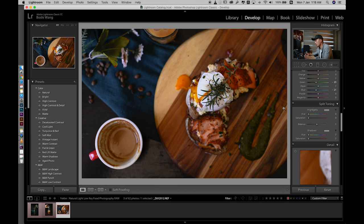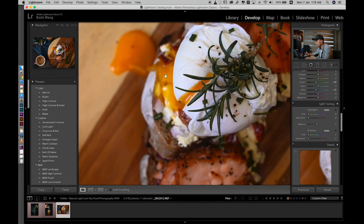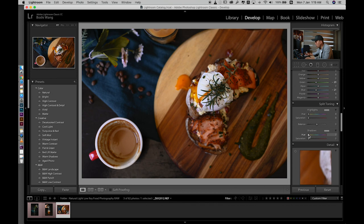I personally really like a yellow and warm color tone, so I'm going to add some yellow into the shadows in the color balance panel. I'll leave the highlights because I like that color. I'll select around 35 to 40 and add some saturation so we can see some yellow and orange going into the shadows. I'll set the balance around 80%, then jump back to the saturation and change it to a reasonable amount, probably around 10.